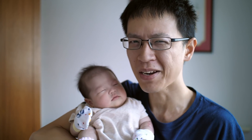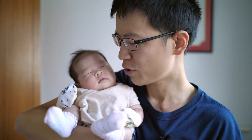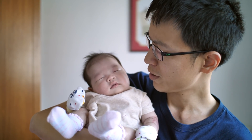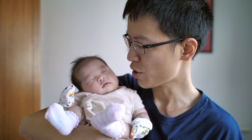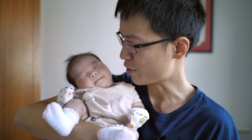Hey everyone, it has been a while since I made any sketching tutorials. For today's video I'm going to draw my newborn baby, my daughter Tiffany. She is quite sleepy, so that's a good opportunity for me to sketch her. I'm going to put her down in the cot and sketch her.